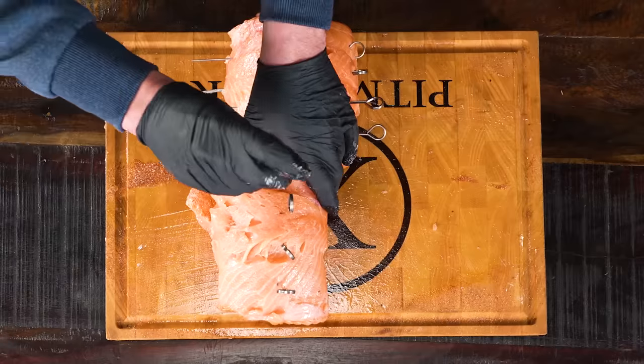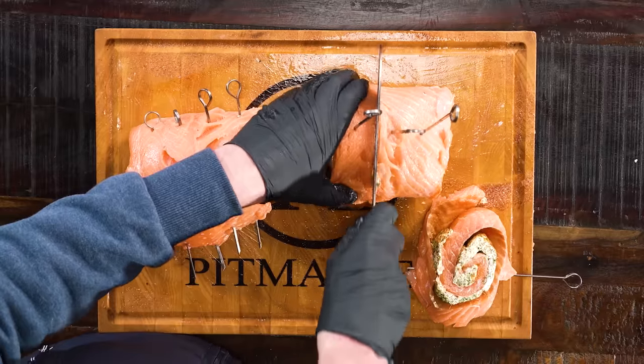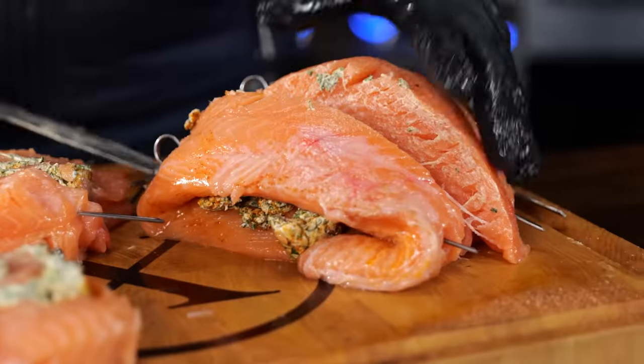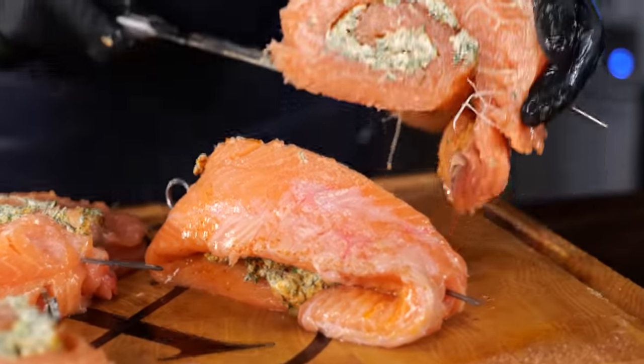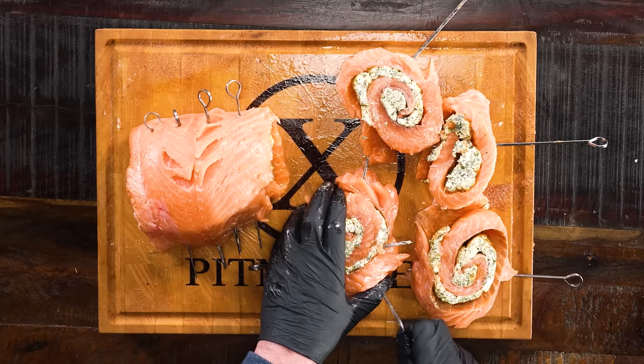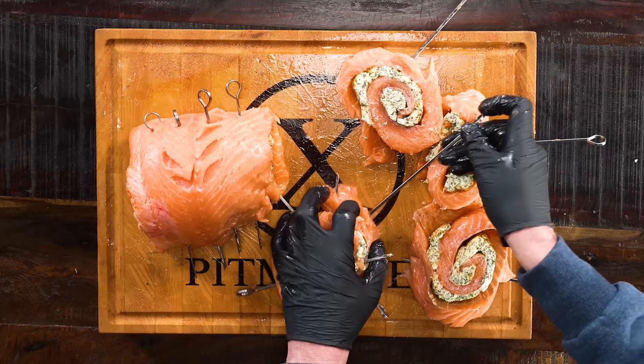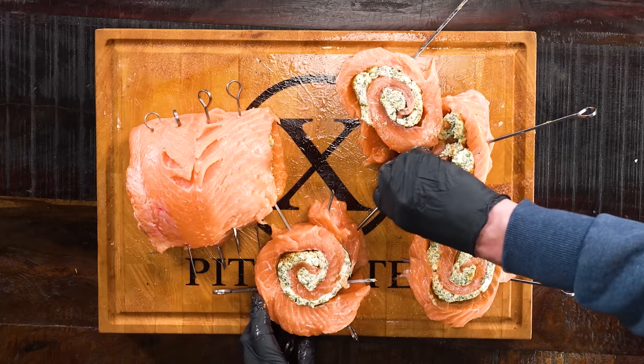Now it's time to roll up the salmon, stick a couple of pins in them, and once the pins are in I'm going to slice them into thick slices — at least two fingers thick. I'm going to stick in some extra pins because the salmon is very delicate and if you don't it falls apart on you. But now you've got a real pinwheel.